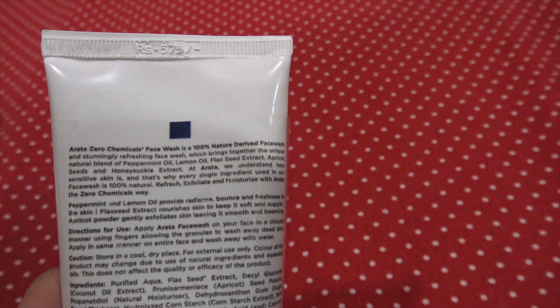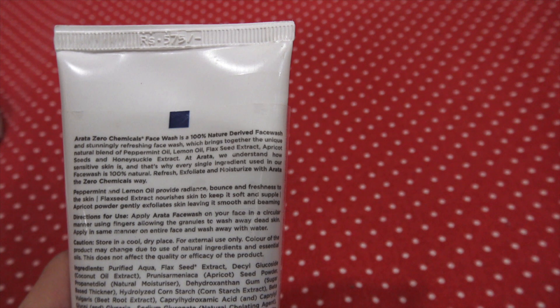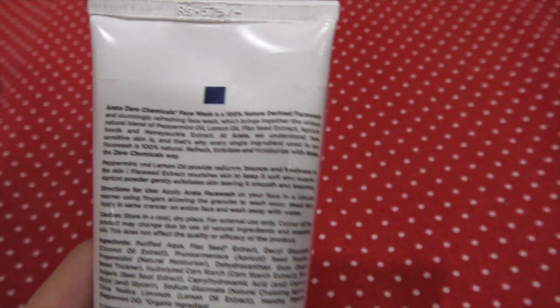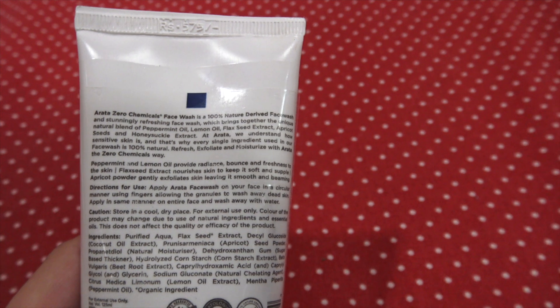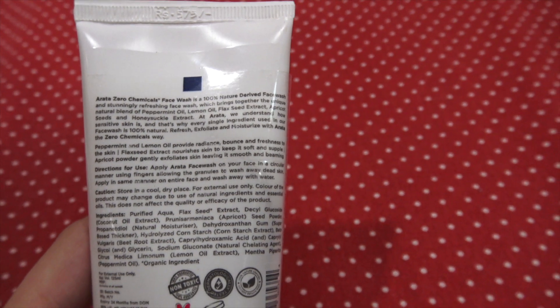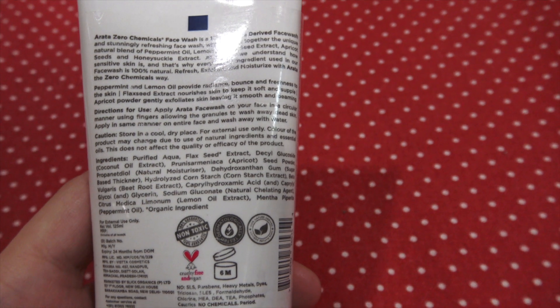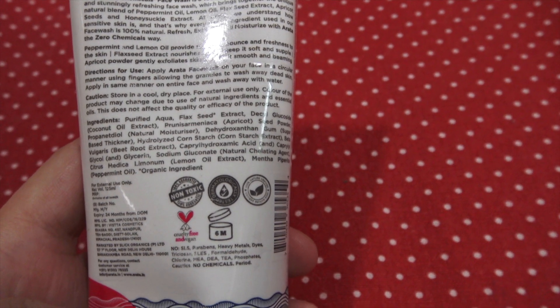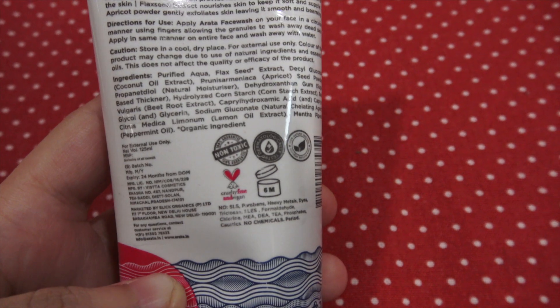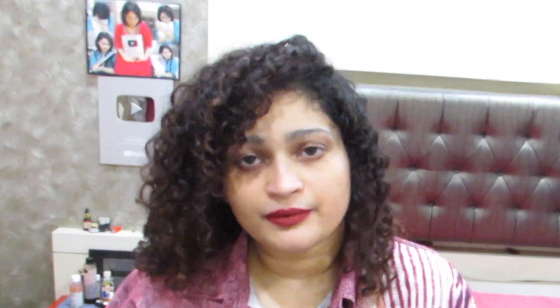This works like magic on the underarms — seriously, fast fat results! It literally helps me to lighten my underarms and fastens the process. The Aratha zero chemicals face wash is a 100% nature-derived, stunningly refreshing face wash which brings together a unique natural blend of peppermint oil, lemon oil, flaxseed extract, apricot seeds, and honeysuckle extract. At Aratha, every single ingredient is 100% natural — so refresh, exfoliate, and moisturize with Aratha the zero chemicals way.